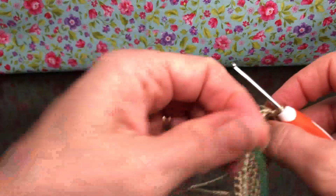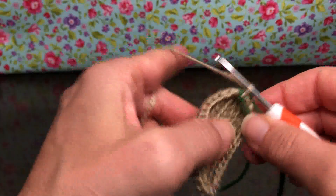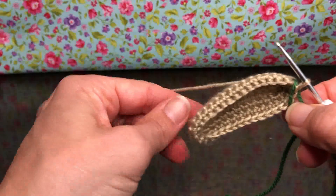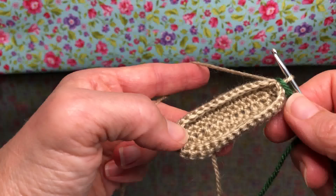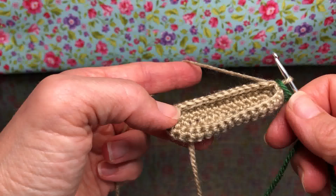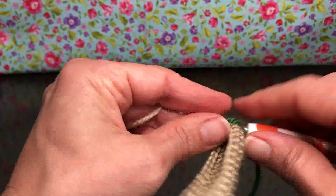So that was rounds three and four today. Tomorrow when we meet up it'll be round five and the straw. Make sure you have your straw ready to go, whatever color you choose for that. We'll see you next time — thank you and have a joyful day!